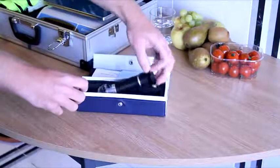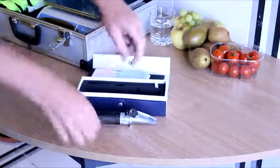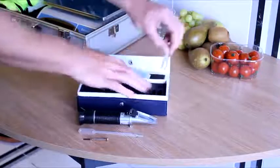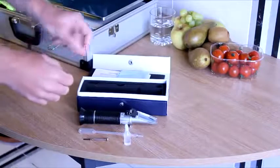So let's take a look at what we have in the box itself. First off, we have the refractometer. There is also a small pipette for transferring samples, a small screwdriver, and a bottle which in this case contains distilled water.